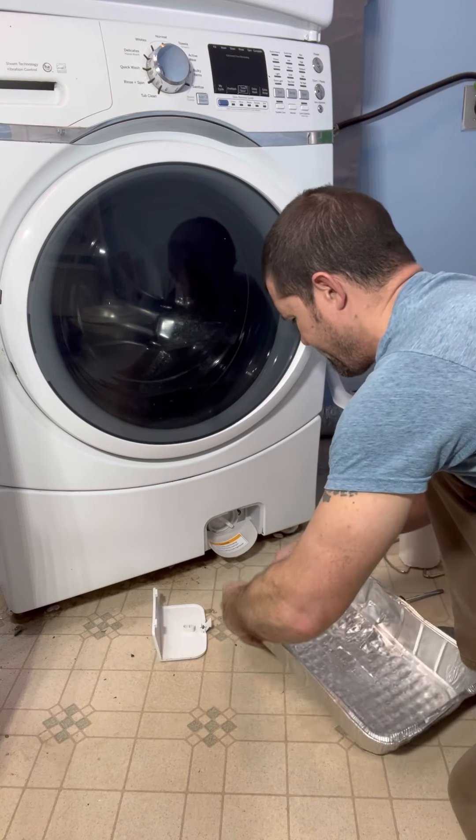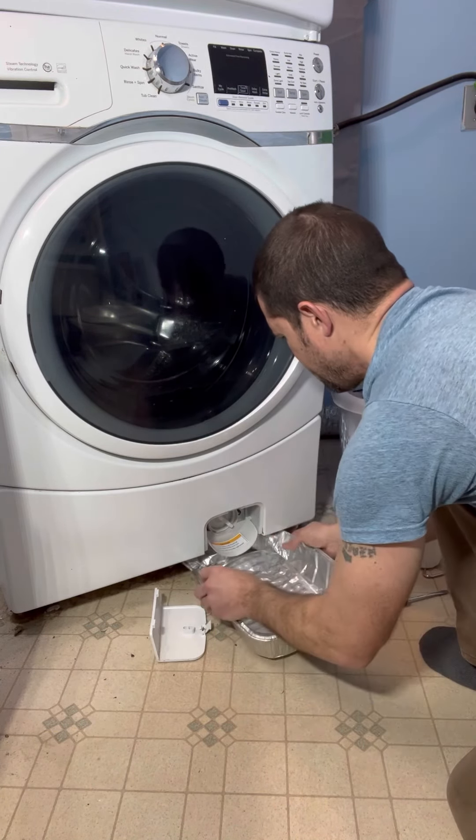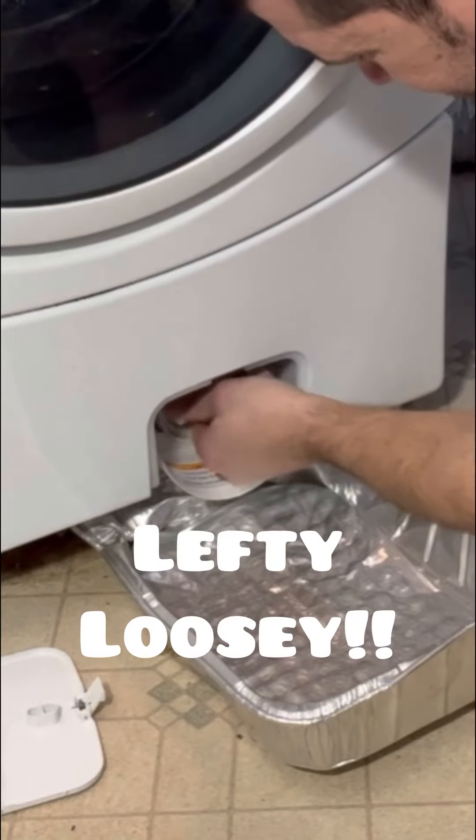Go ahead and we're going to have to bend this down a little bit so the stuff will drain in here. Get that right in here like that. Now we're just going to pick this off right here — just unscrew it. There we go.